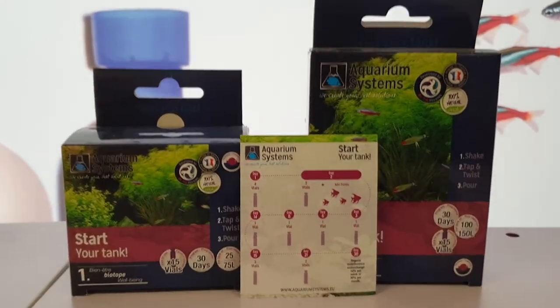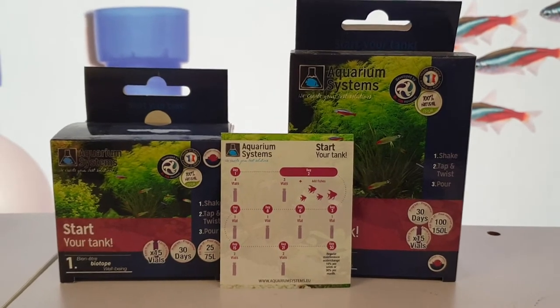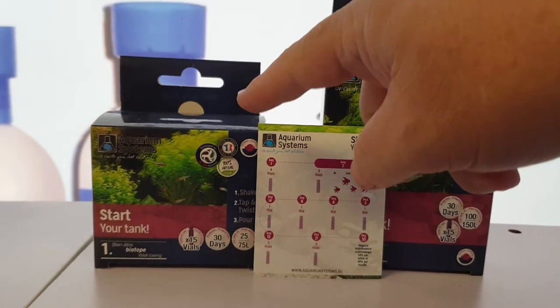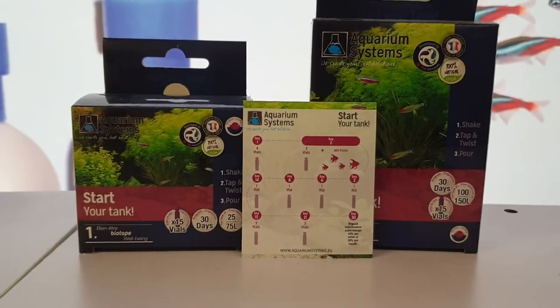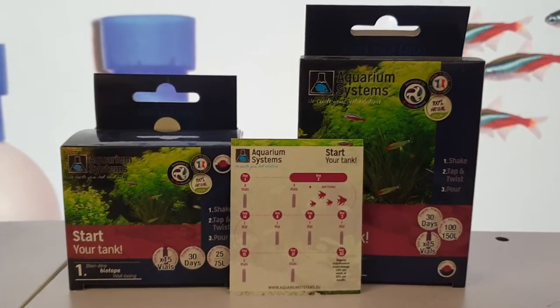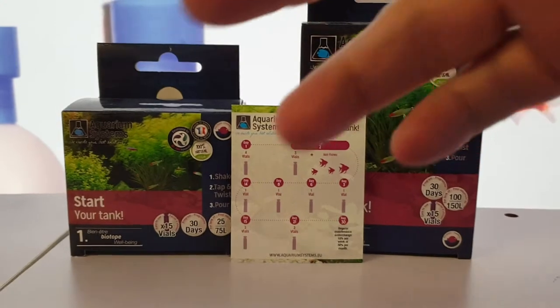It's usually rather complex when it comes to starting up a system, but they've made it super easy. They come in two different packs: either a 75 litre pack for a smaller 75 litre tank, or a 150 litre pack for larger tanks. If you've got a 225 litre tank, just get two packs — nice and simple.